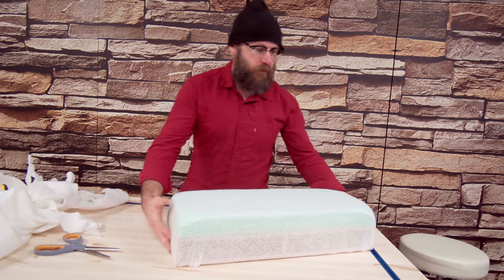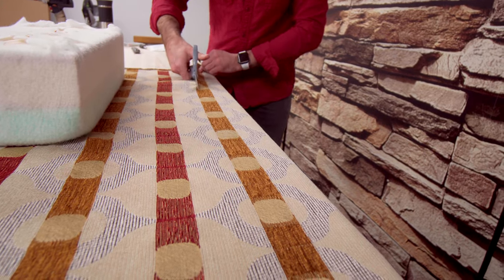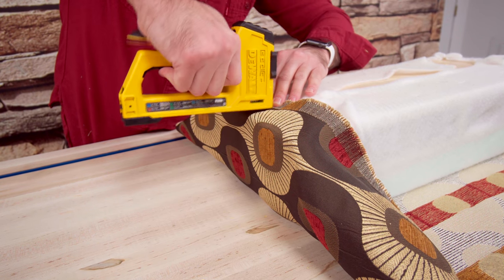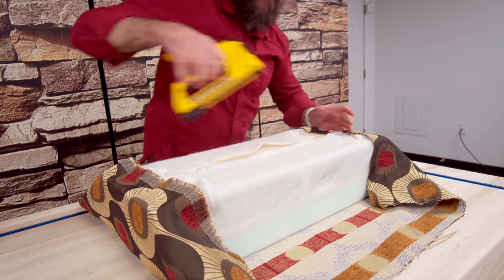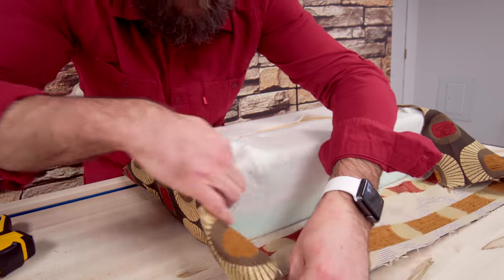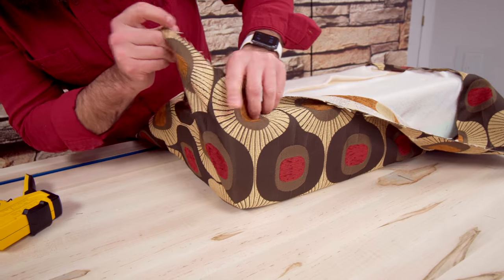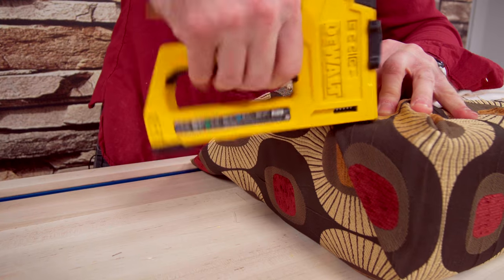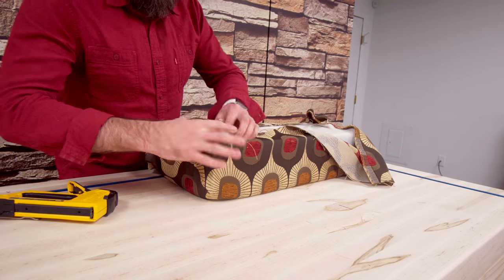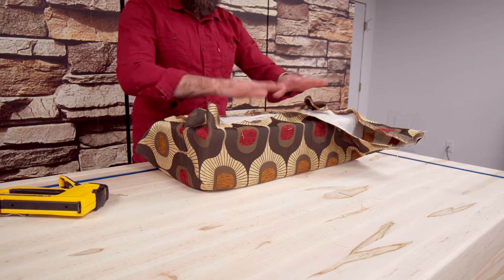Now we're going to stretch our material over that. So now I want these corners to be pretty — I'll bring this up and fold this over this way. We're going to keep stapling it on there, cut off some of the excess, and then put another piece along the bottom to clean this up.